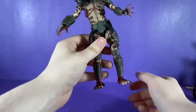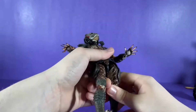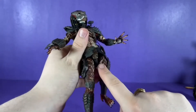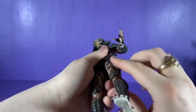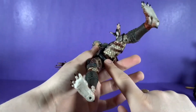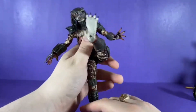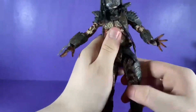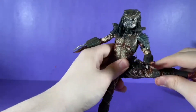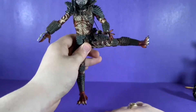Moving down to the legs, you can see it's a very stiff hip swivel. This figure is not on ball joints — he's on ratchet joints. But he can kick out pretty well, kick forward really well, and kick back really well.